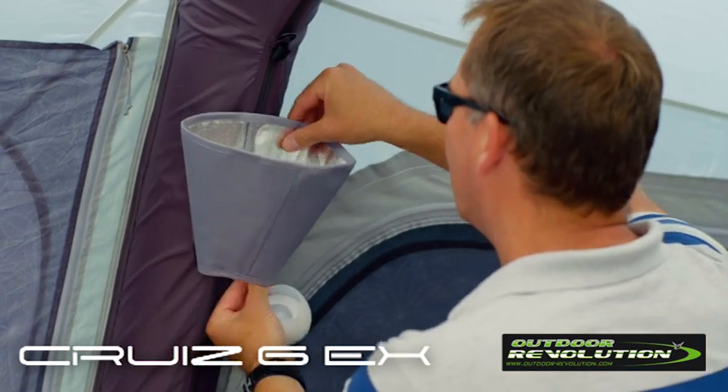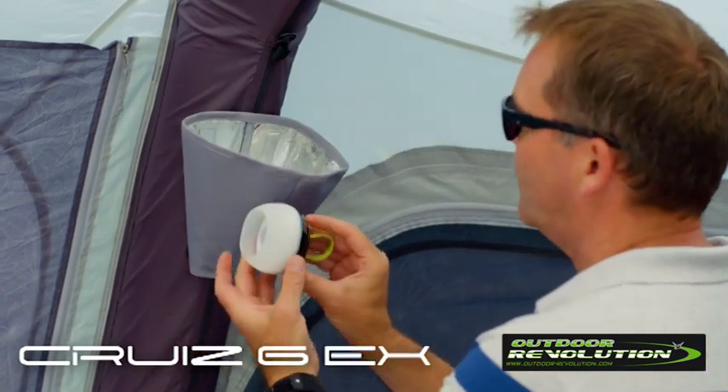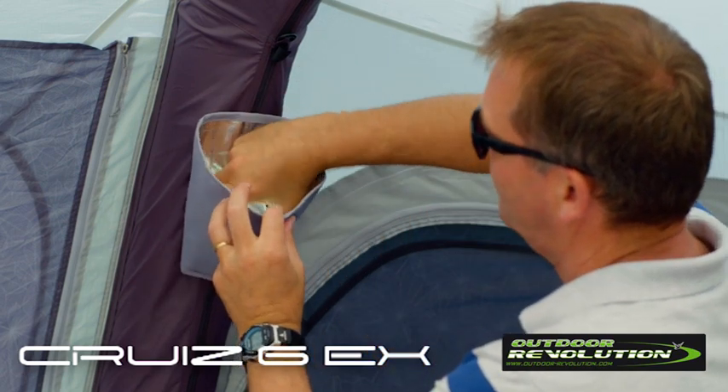It is also compatible with the new LumiLight up-down lighter system which simply velcros onto the tube and the light drops inside.